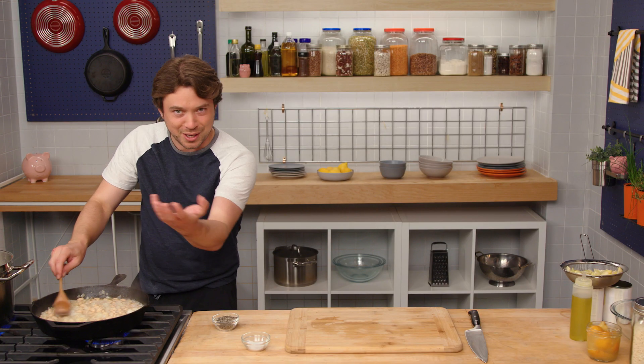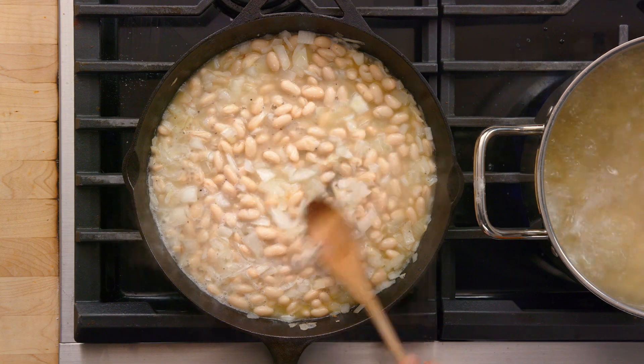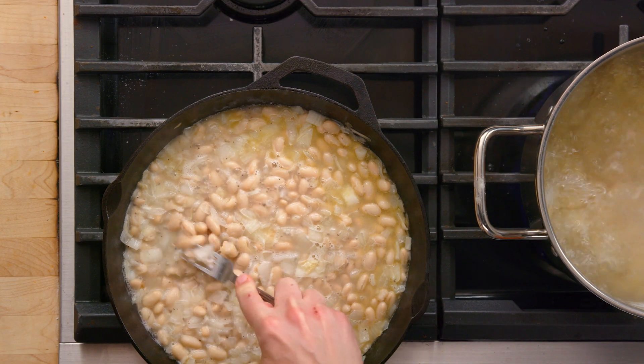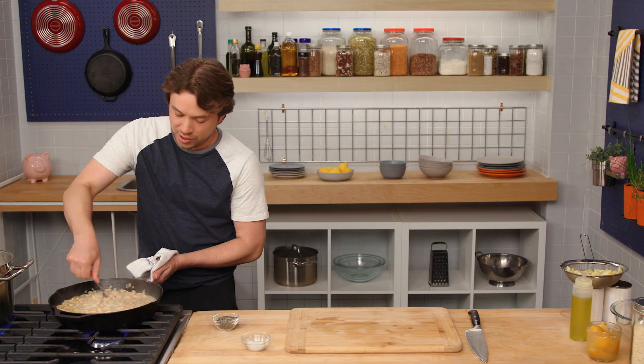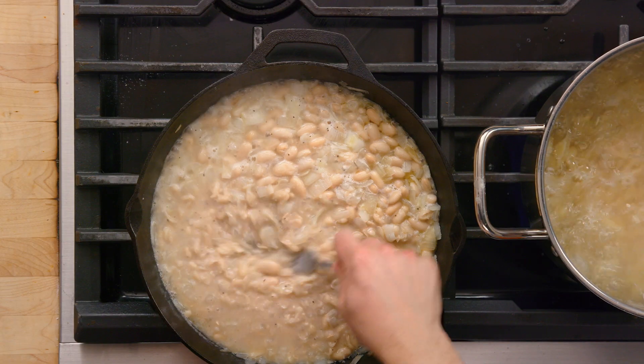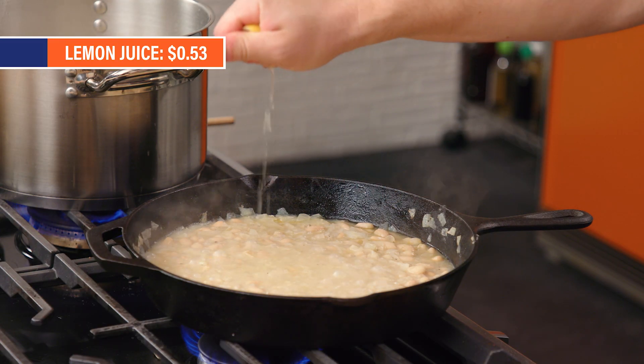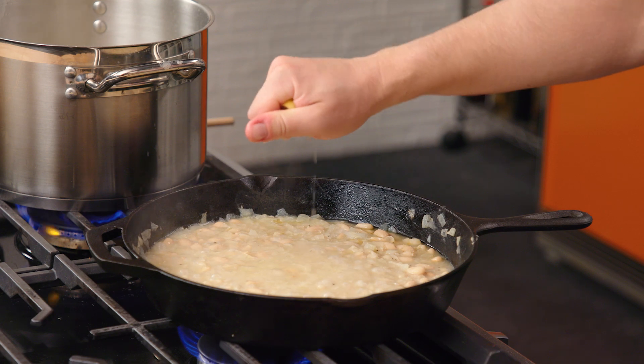Our beans look really happy in their jacuzzi here with the onions. Now it's time to use the Struggle Masher Deluxe — mash half of these beans to create a creamy texture while still preserving some beans whole. We've got a lemon here. I kind of treat this as a pantry item — lemons last a while. If you don't have it, don't worry; you could hit it with a little vinegar, maybe some balsamic.